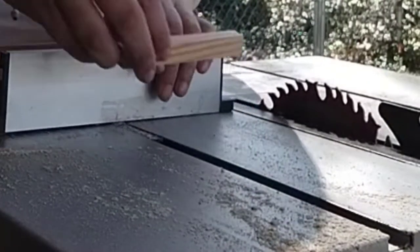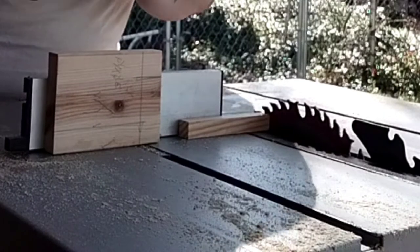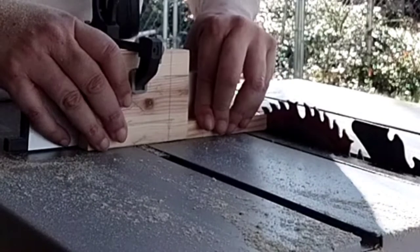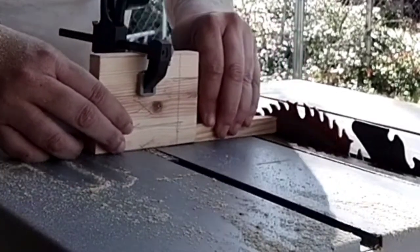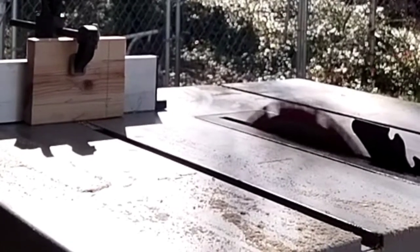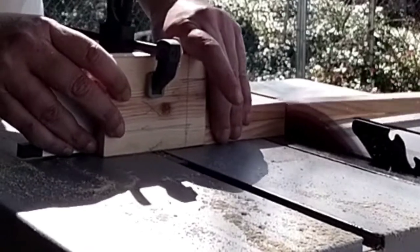There's my little stop block I'm going to be using. So now it's just straight cutting, no more measuring.